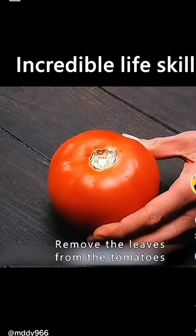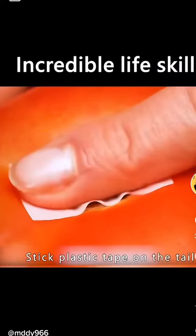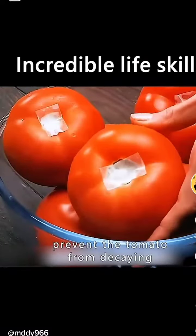Remove the leaves from the tomatoes and stick plastic tape on the tail. This can effectively prevent the tomato from decaying.